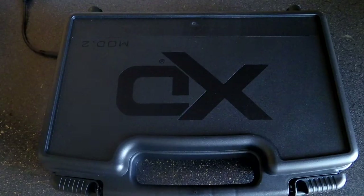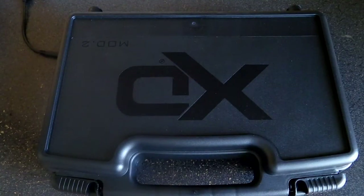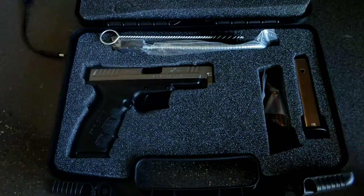Anyhow, having said that, I'd like to open up this box. As you can see with the XD, you get a nice polymer black box. It's a pretty large box, and inside is the handgun.